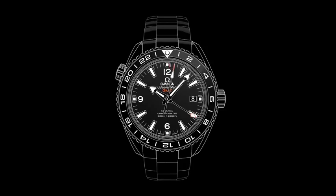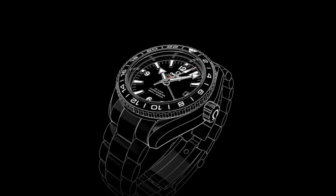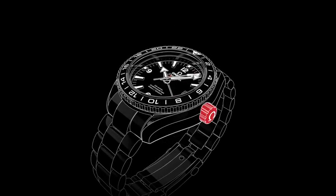Welcome to the Seamaster Planet Ocean video manual. Positioned on the side of the watch is the crown, which is used for setting the time and adjusting the time zone and the date.